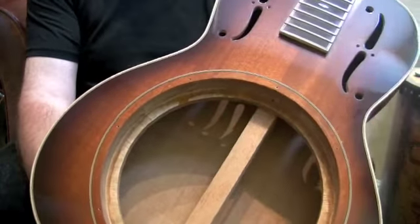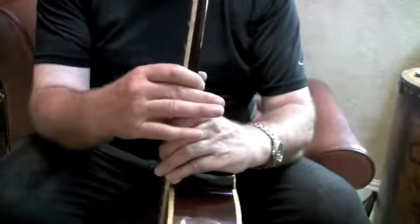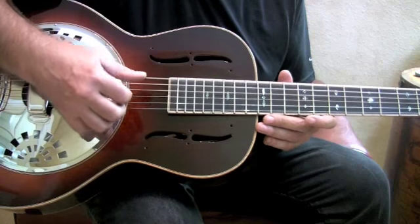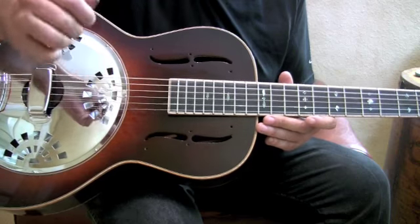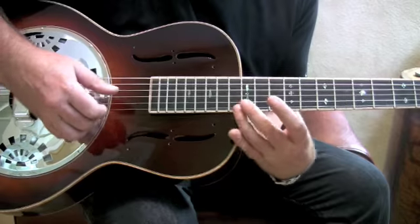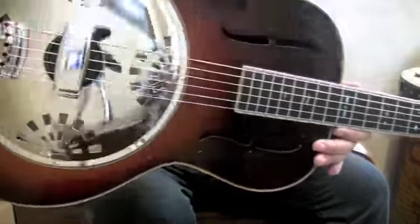Let's take a look at what they sound like. This one's tuned to open G. The sustain is phenomenal on these.